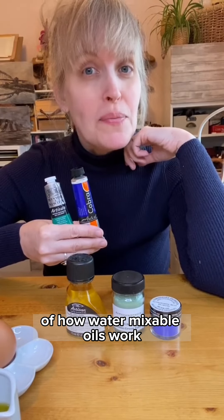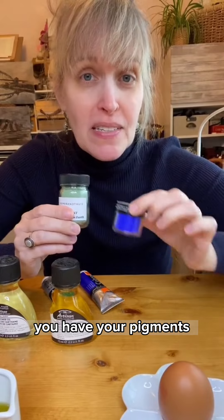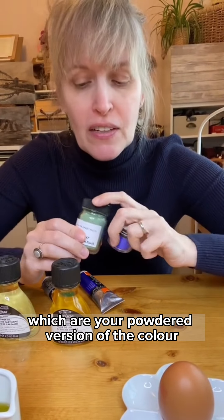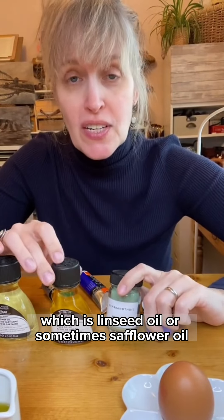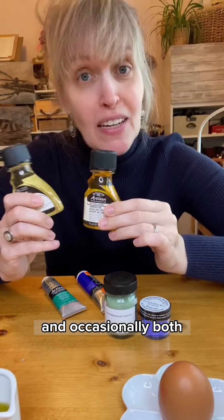Here's a simplified version of how water mixable oils work. Oil paints are made with two things: you have your pigments, which are your powdered version of the color, and a binder, which is linseed oil, or sometimes safflower oil, and occasionally both.